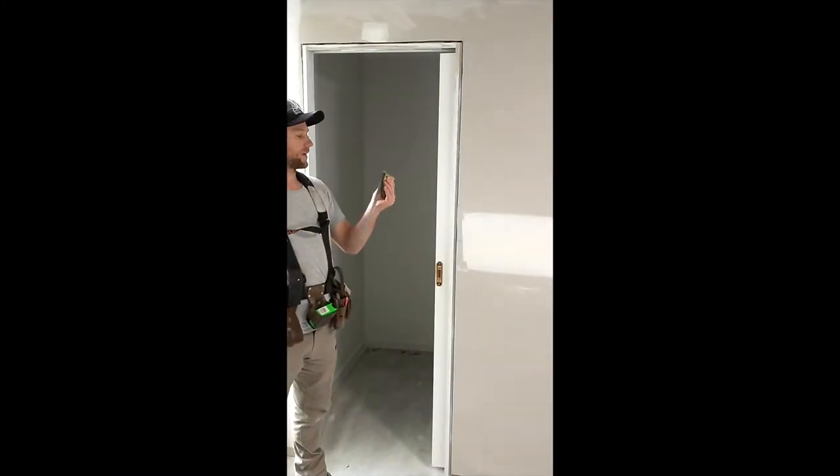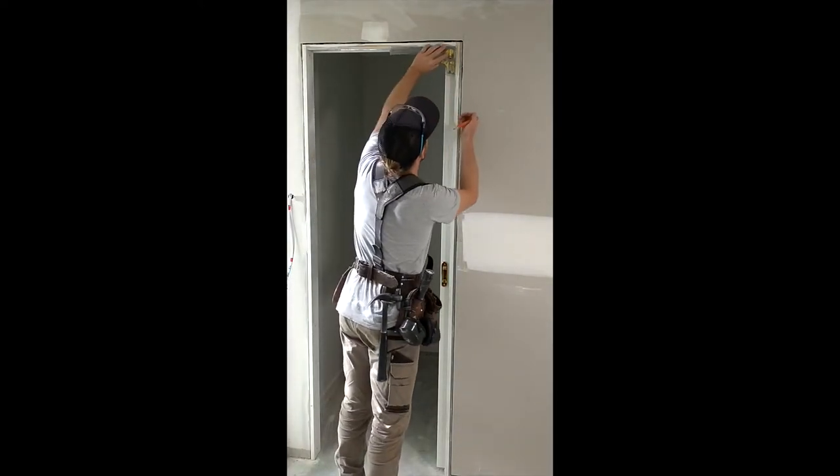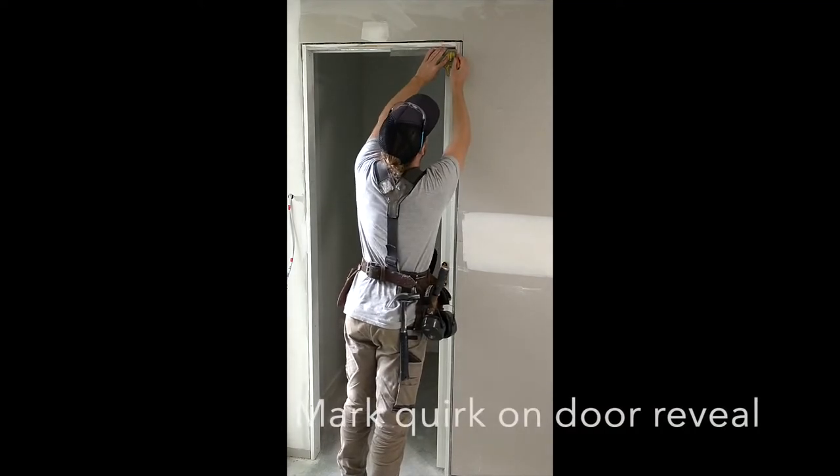Firstly, we'll set you an 80 square 5mm. Take through the mark. Let's bring it up for the door reveal.